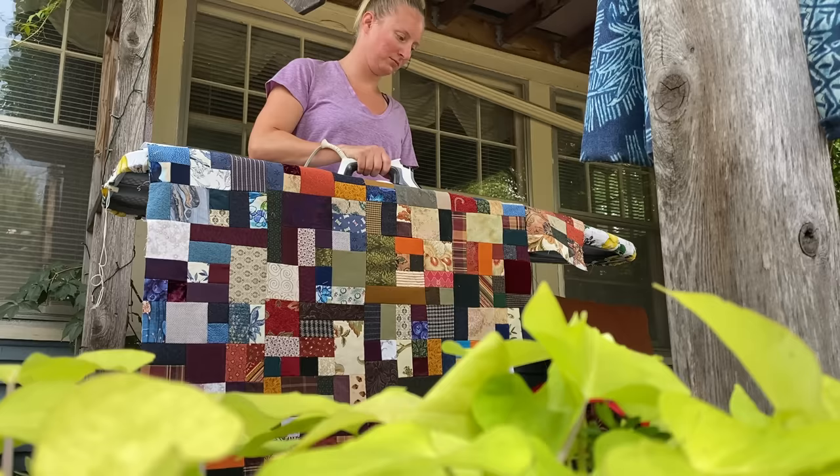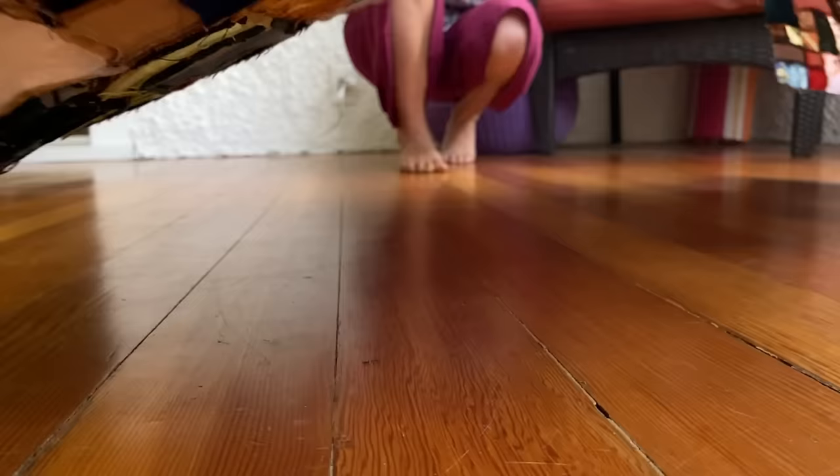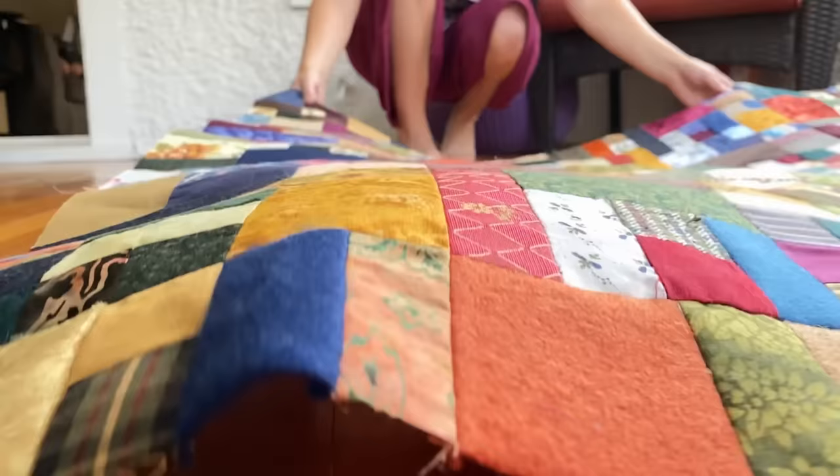More than halfway through the endeavour, all the squares were assembled into their respective pieces and it was finally time to cut them out.